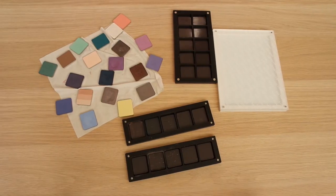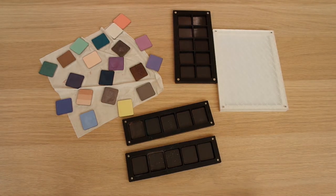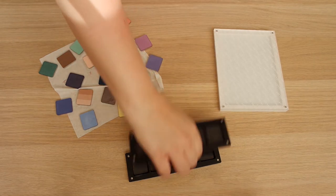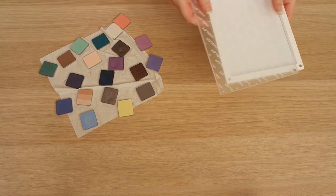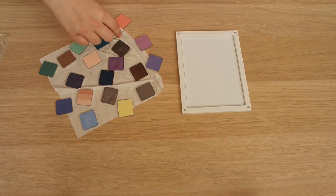I got them all out - it took a while. I found that with the newer palette, I was able to use the magnet from the lid to pull them out. For the older ones that didn't work, I had to shake them out like you wouldn't believe. That these are all still alive and haven't cracked is quite surprising to me. Let me put the empty ones to the side and start transferring everything into this very sleek white palette.